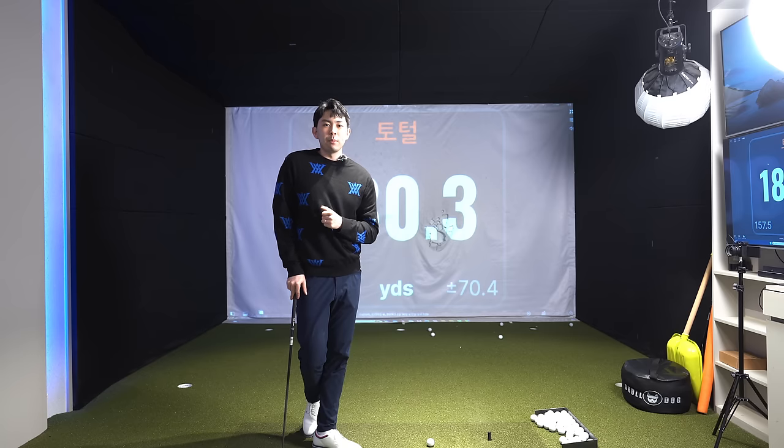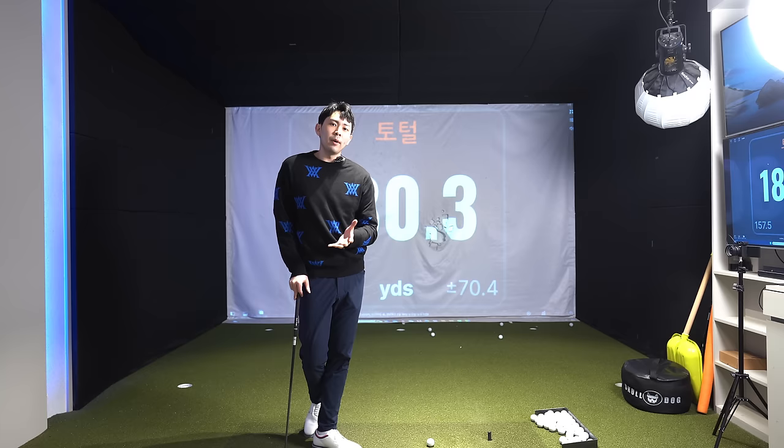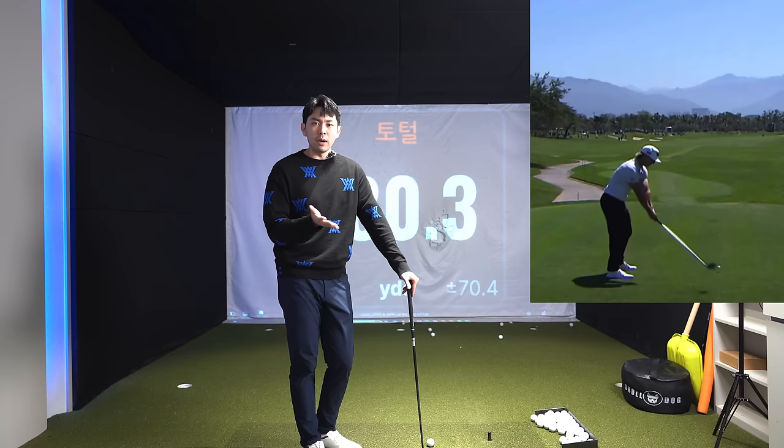Hey guys, in today's lesson video I'm going to continue to talk about how to create an effortless golf swing and still hit the golf ball far away, perhaps even gain distance. I'm going to talk about how to swing the golf club like Jake Knapp. Jake Knapp is a golfer on the PGA Tour who is coming up, and I really like his golf swing.